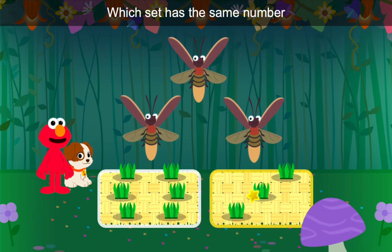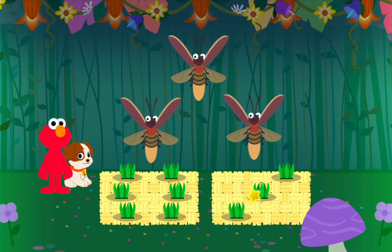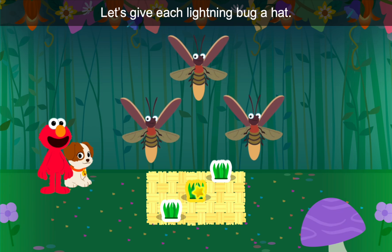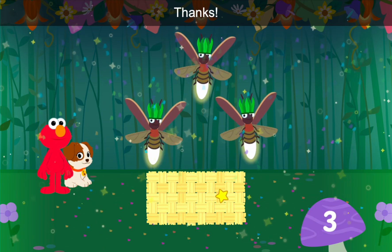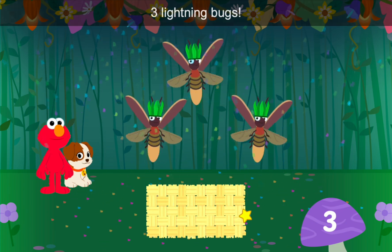Which set has the same number of hats as lightning bugs? That's right — this set has three hats. Let's give each lightning bug a hat. One, two, three. Three hats, three lightning bugs. Way to go!